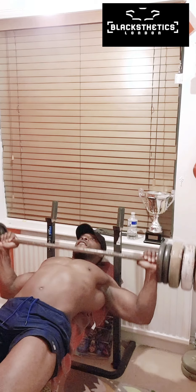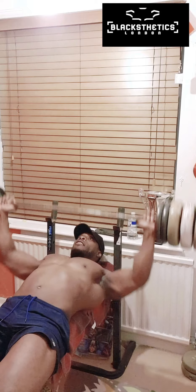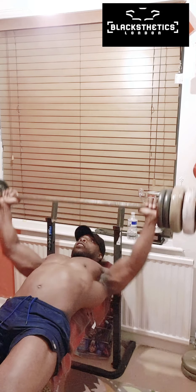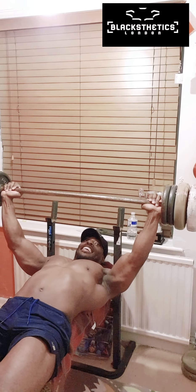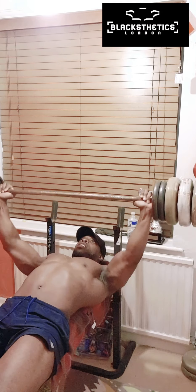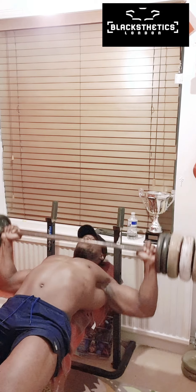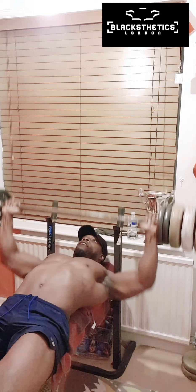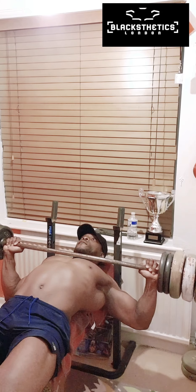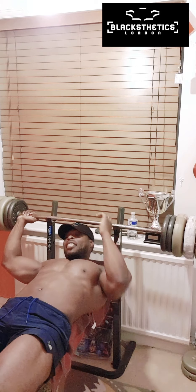One, two, three, four, five, six, seven, eight, nine, ten. It's actually harder than I thought.